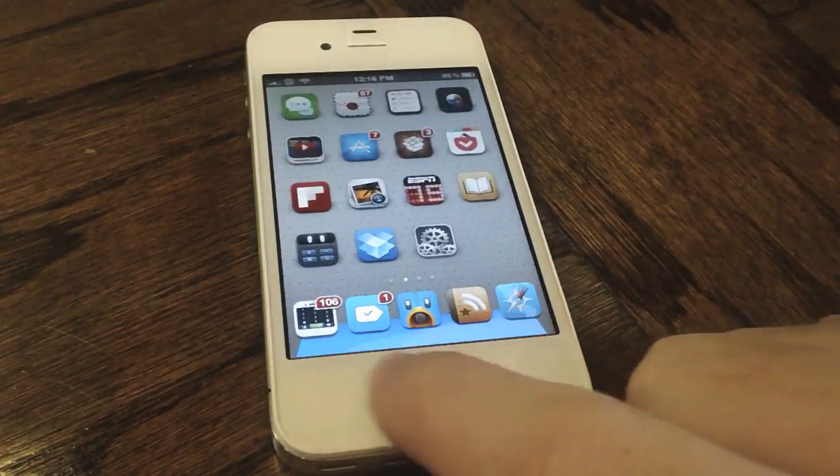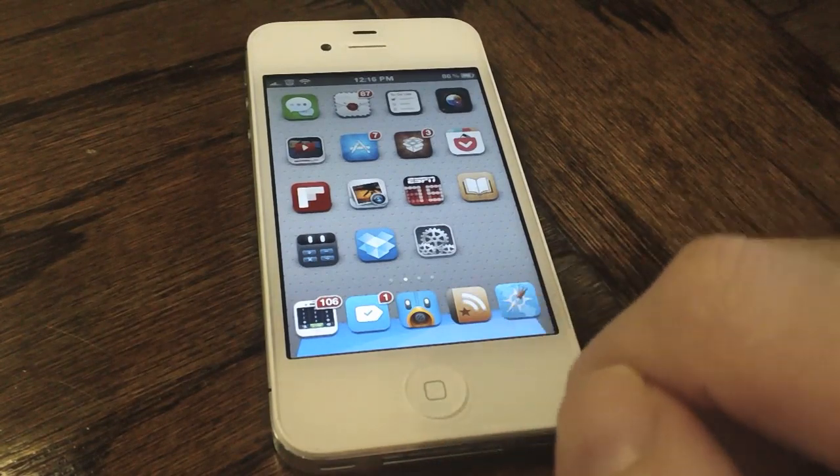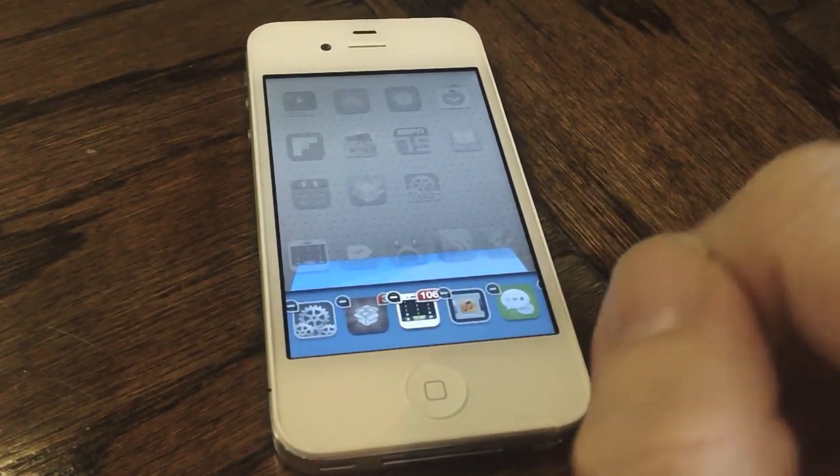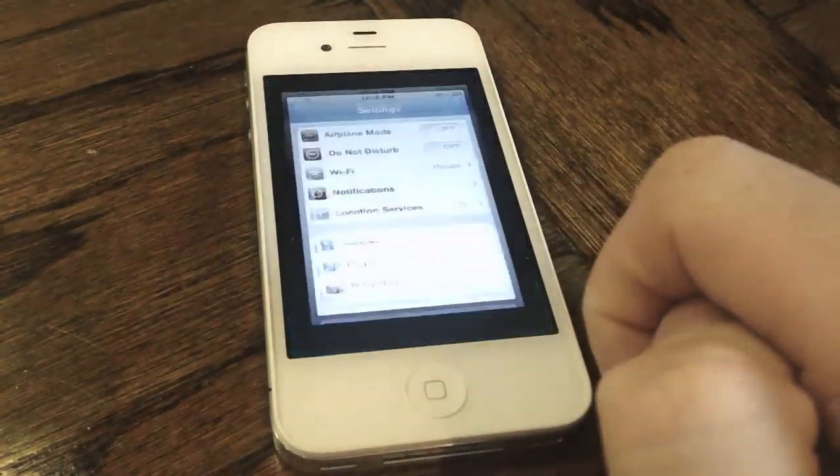So as you can see when we unlock our device, the color of the dock is obviously blue, much different than default by iOS even with this theme, and of course you can see that the multitasking switcher also has a different background.